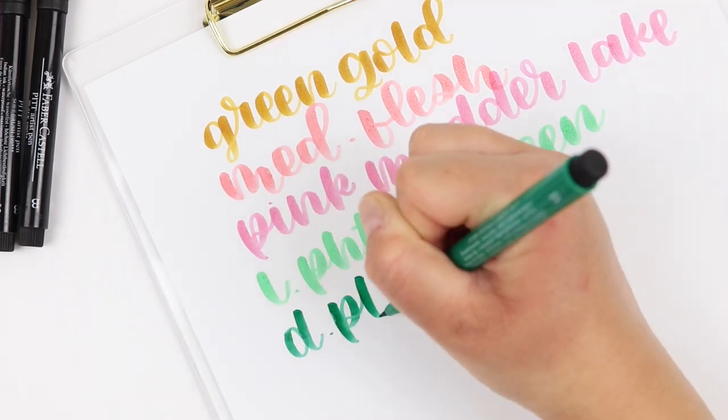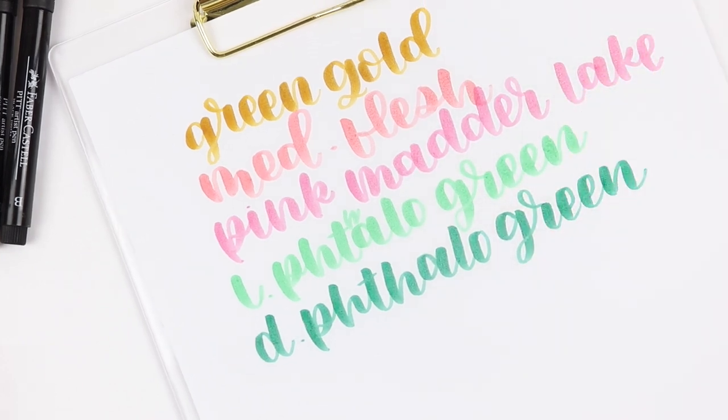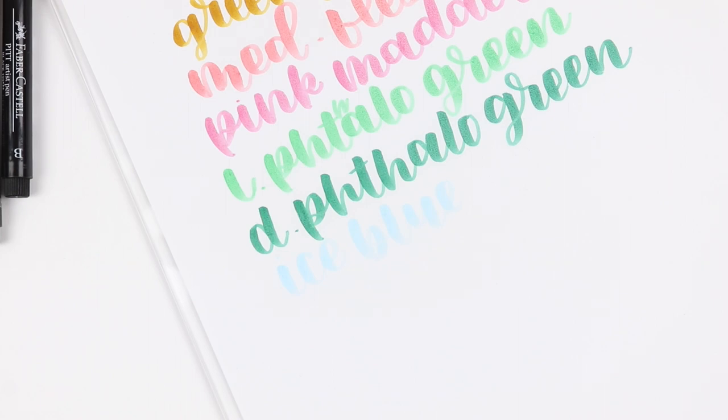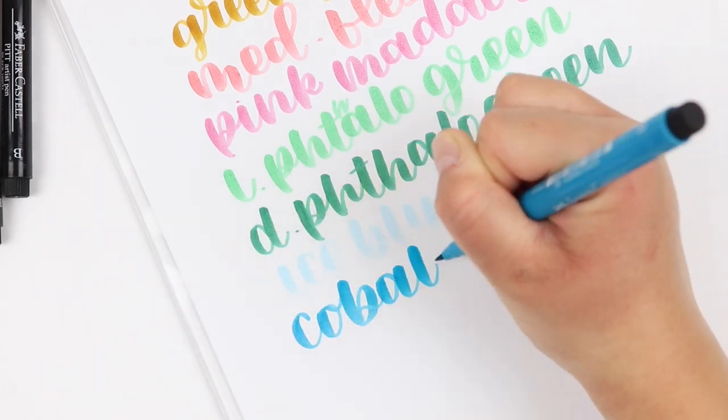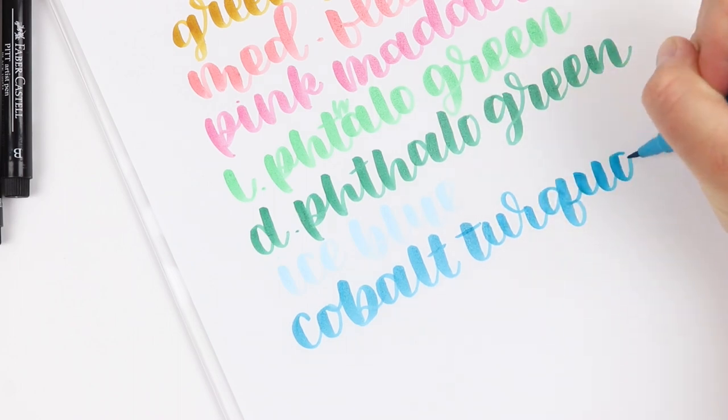I love that this brush pen has so many unique color options, but there are some that are super hard to see on paper when you use them alone, like for lettering. You might have better luck if you're using them for coloring or adding shade, but some of these are pretty hard to see here on the swatches.